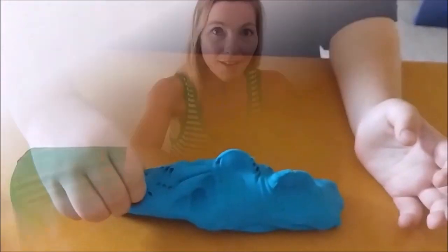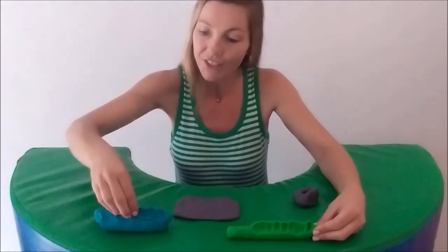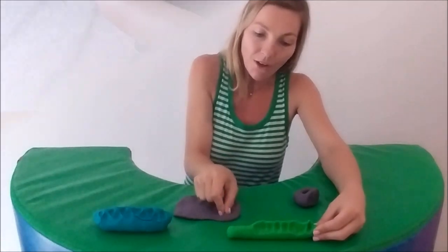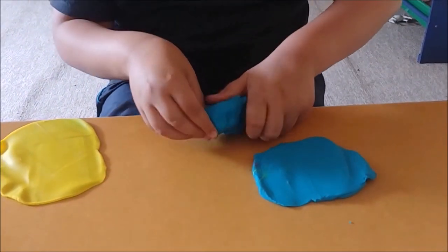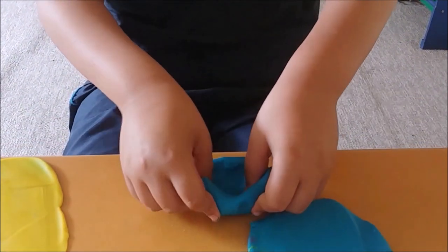Practice perfect pinching by making spikes, scales or bumps. Create opportunity to pinch with the thumb in opposition to many fingers, as well as opportunities to use the thumb opposing only one finger. Then work towards being able to pinch a little bowl or nest.